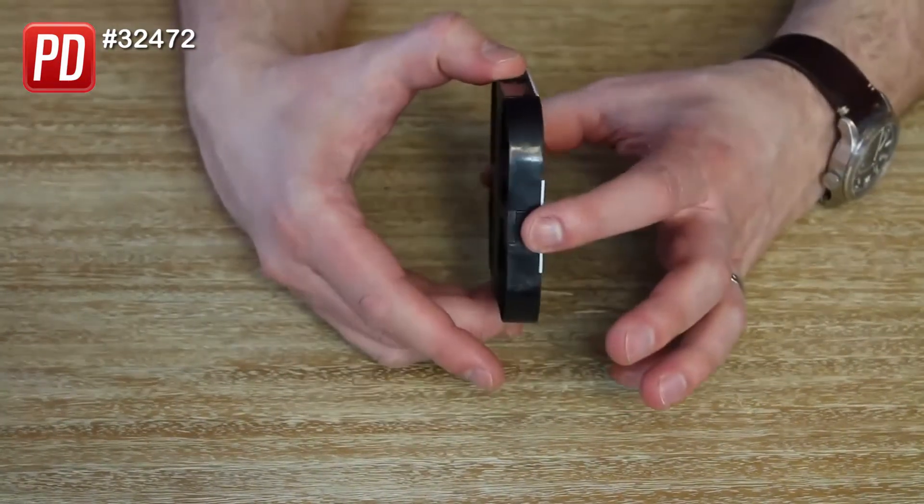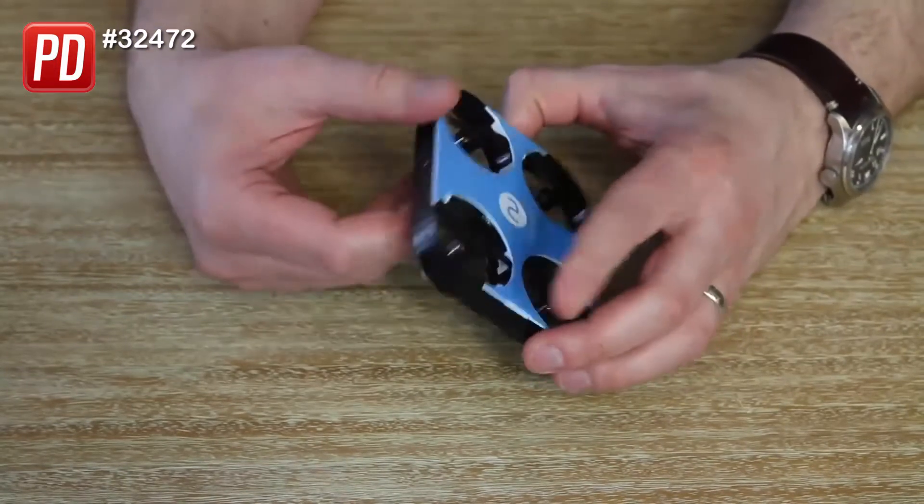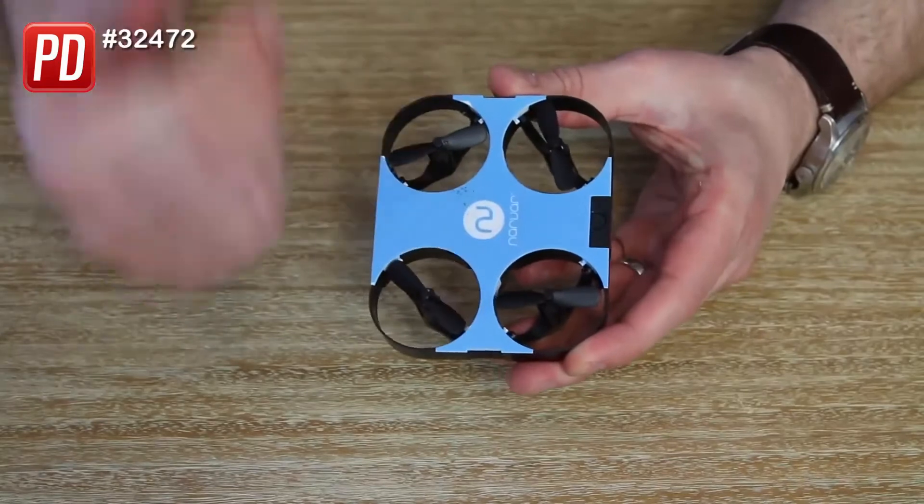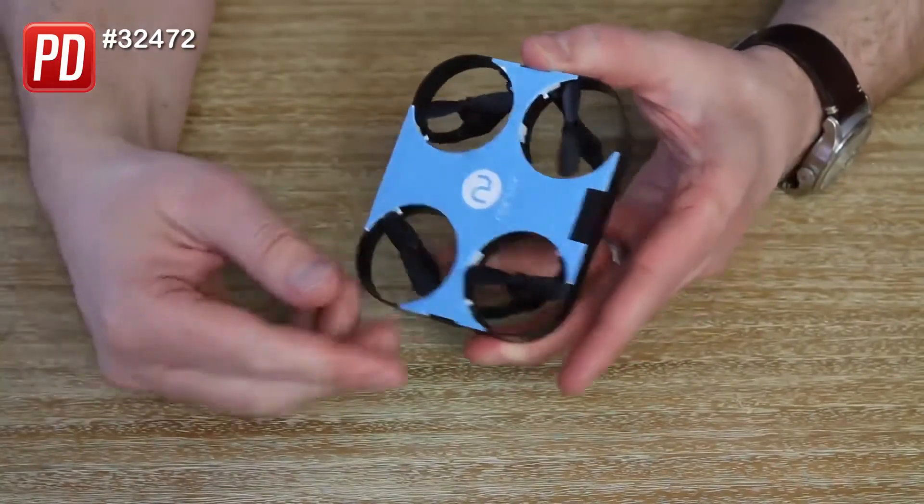The propellers pop up by simply squeezing the sides, so all four are popped up. The propellers also sit in line with the drone, so actually if you crashed it you won't break a propeller, which is super handy.